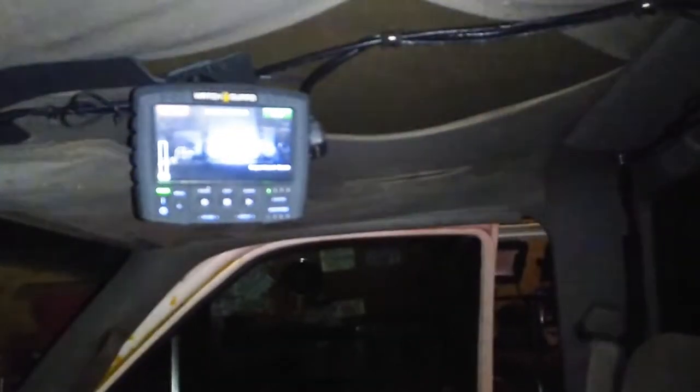This is the WatchGuard system. It's actually wired into the lights, so anytime I start the lights it's going to generate a video file. So if I turn on the beacons, you're going to notice a little symbol in the corner that says 'lights' — that popped up there. It starts recording. We don't really need to be recording right now, so we'll stop that.